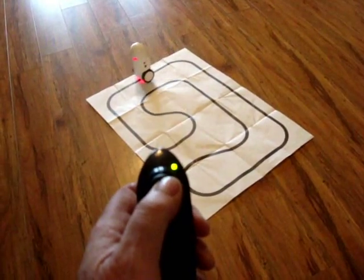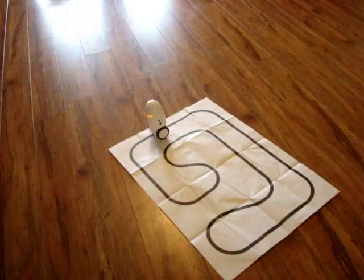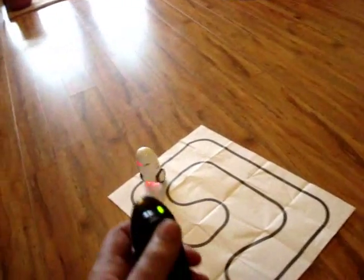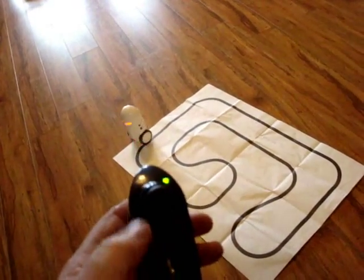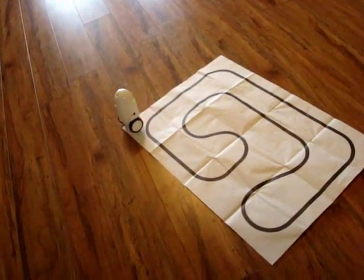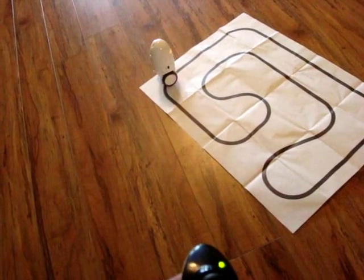Hit the center of the joystick again, hit L, and it goes back into its demo dance mode. If I hit the center again and the next button, it would go into a record mode — so whatever moves it did, it would record them and you could play them back. There are also buttons that change the rate of speed.